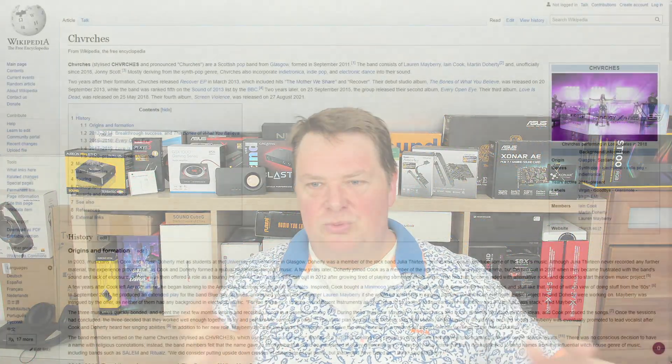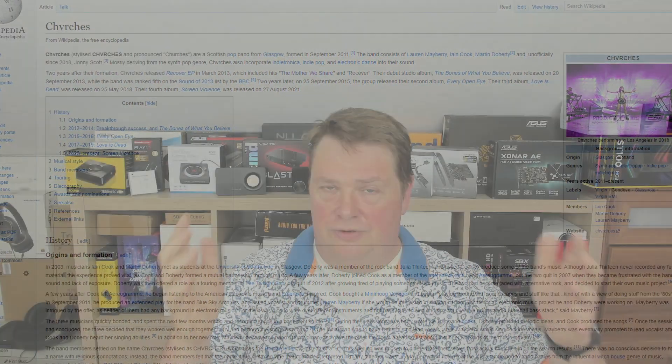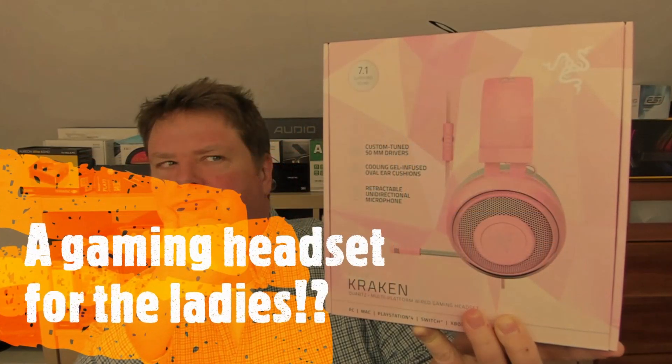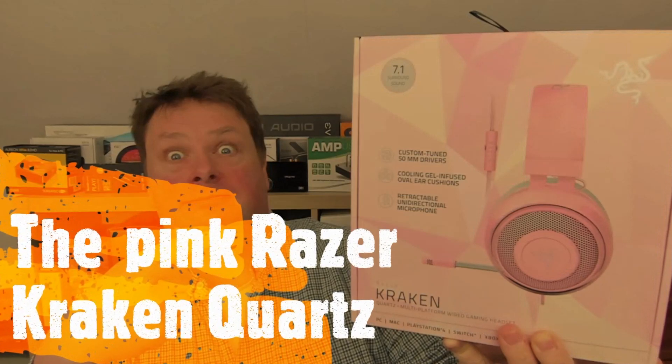Next up is 'The Mother We Share' by Chvrches, which I use to test stereo crosstalk. At the beginning you'll hear different sounds coming from each ear. If a headphone has a lot of stereo crosstalk, the audio will bleed from one ear to the other — it's a great song for testing that. I also use a complete album for equipment testing.